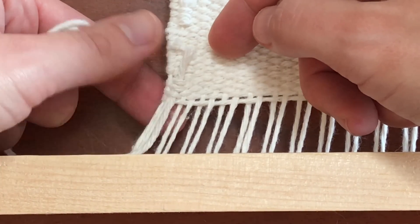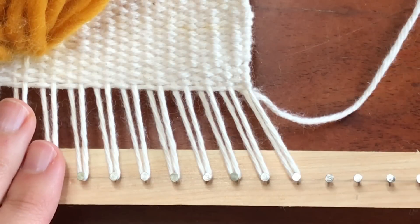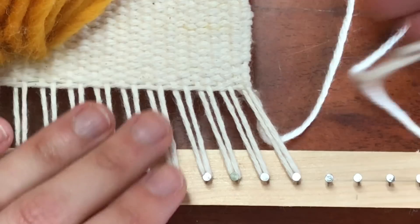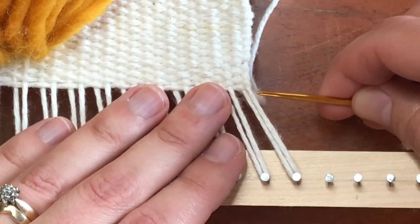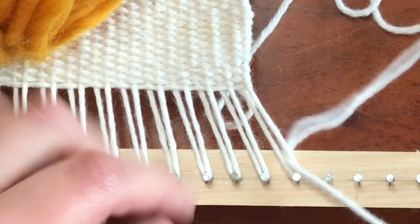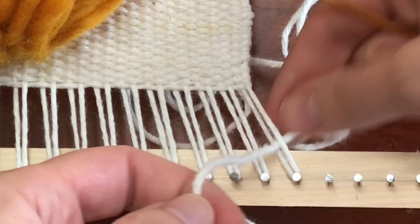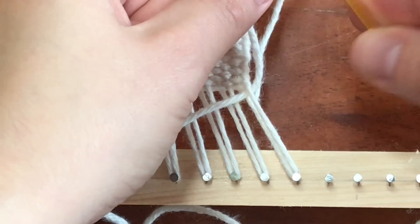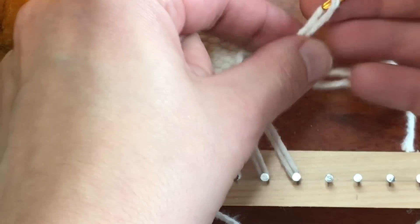So now we're going to be flipping it over and we're going to be starting our hem stitch. Now I've just flipped the wall weaving back over again so that this is the front of the weaving. We've got the thread secured, and just to anchor it a little bit, go and tie it right around that first warp thread. So first I'll just feed it through the first warp thread and then I will tie a knot by feeding the needle right through the loop.